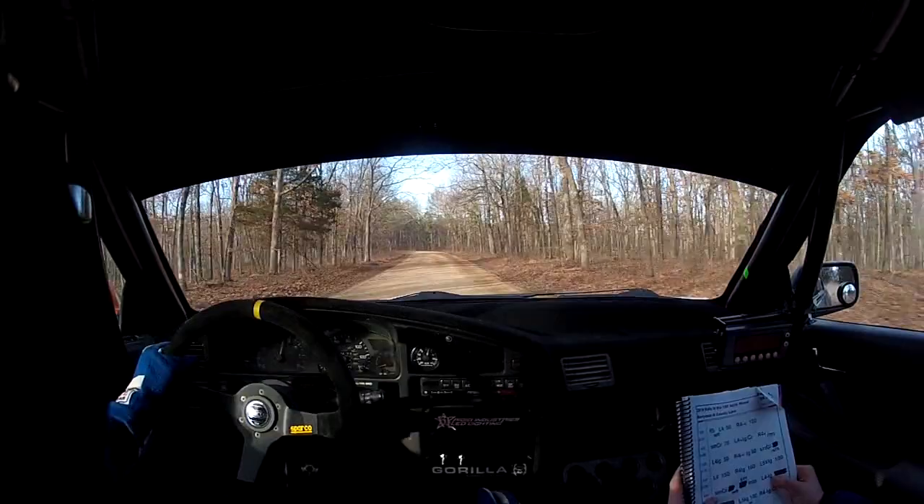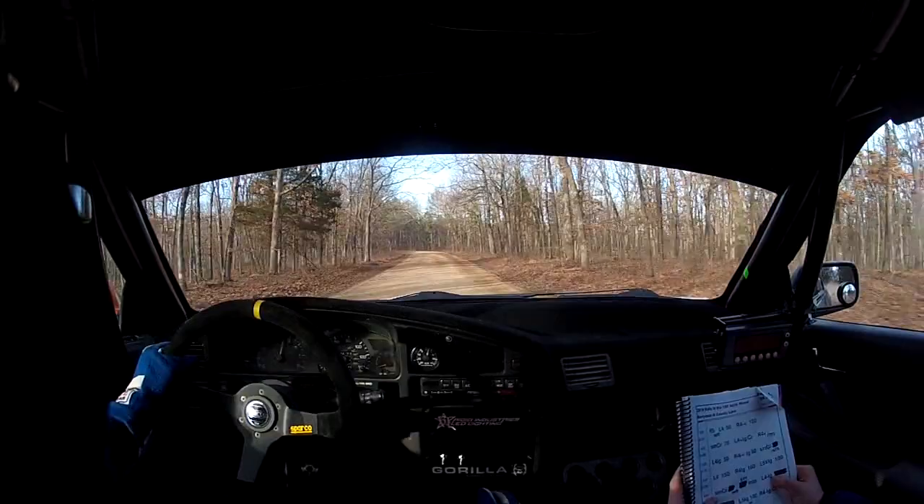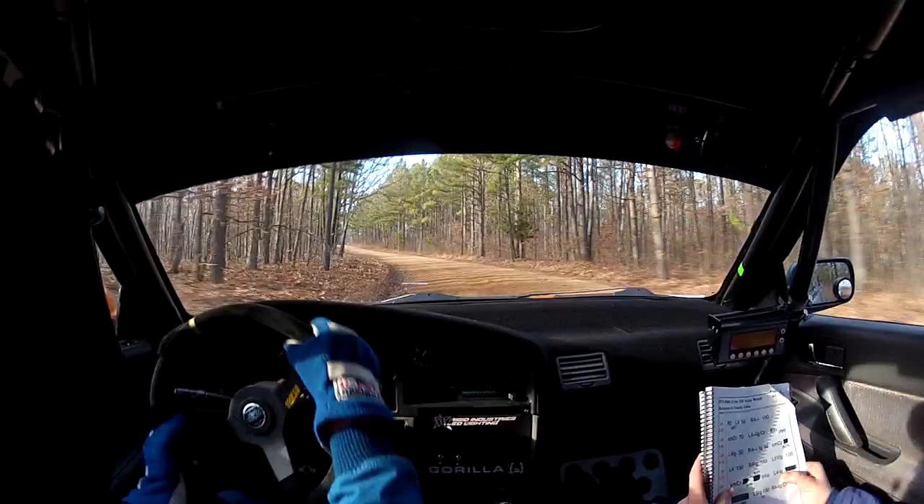What's going on? I don't know. Keep going. Okay, small crest into right 4 plus. Into left 4, long, right 4 plus. Into left 4, long. To right 4? Yes. Into left 4, long.